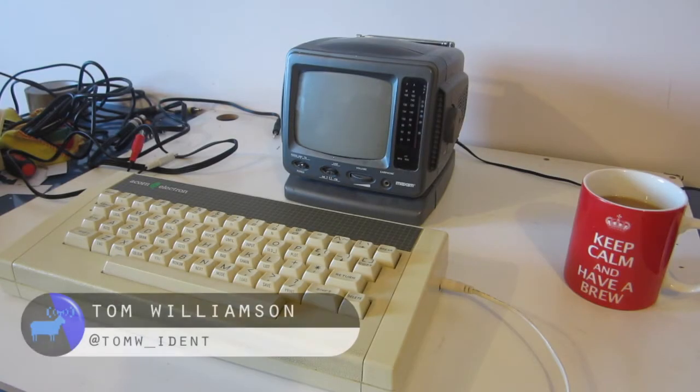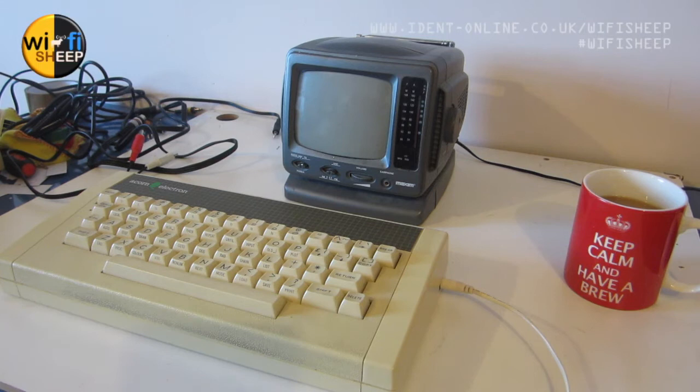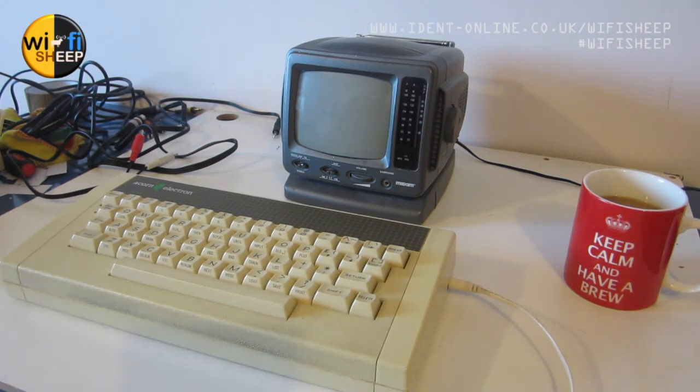Hello there and welcome back to another Wi-Fi Sheep Tech video with me Tom. It's Sunday afternoon and I want to have a look at the Acorn Electron, which is part of my collection. Those of you that follow the channel will know we've seen the Acorn Electron before — we used it to test the CUB monitor. It's been a bit neglected; it works as a machine and had a few repairs, but I'd like to change that.